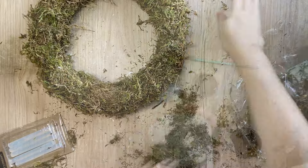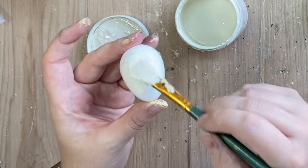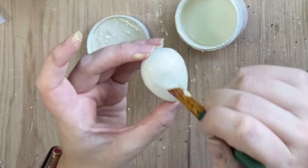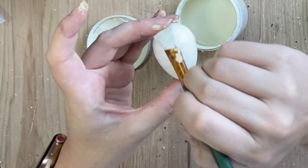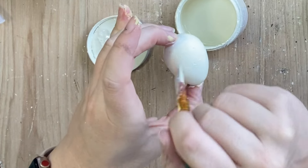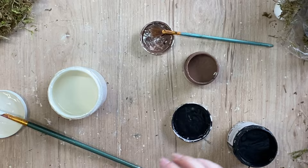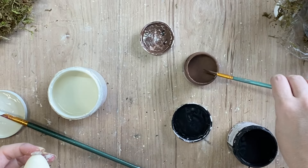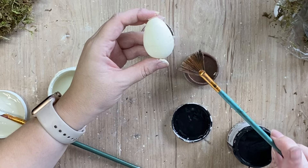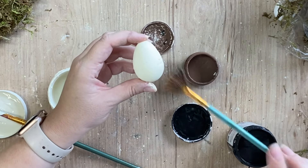I'm now going to move on to my foam eggs. I'm going to take Paint Couture's Buttercream and I'm going to be using that as a base color on each of my eggs. I'm going to be doing a few different sizes here. This is the larger size that I'm going to be working with. I'm just going to apply one coat of this chalk paint. And then once that's dry, I did then take some Pine Cone chalk paint — this is also by Paint Couture — and I just have a little bit on my fan brush and I'm going to be doing some speckles all over the egg.